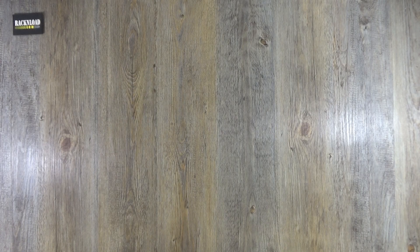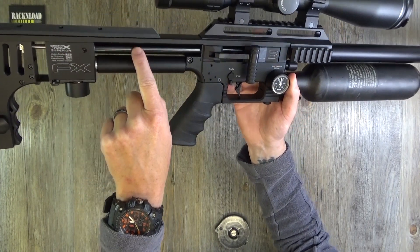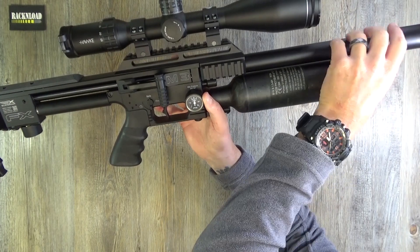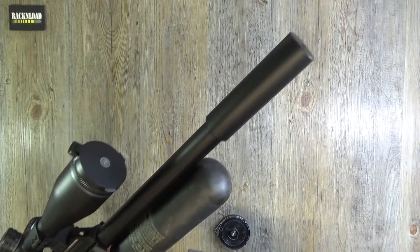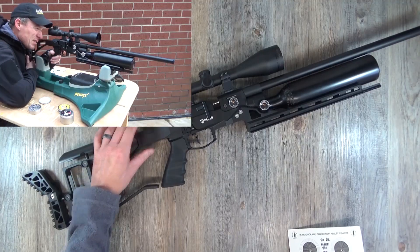If you've watched my recent channel update, you'll know I'm working with FX. I know I've been very unbiased in the past - I've had a few issues with FX guns and said that openly on video. But then again I've had FX guns that totally blew me away, like the M3, the GRS edition, the Dreamline, the Crown - really great guns. The Maverick as well, I really love the Maverick.